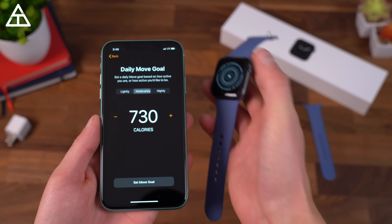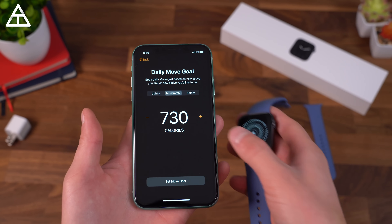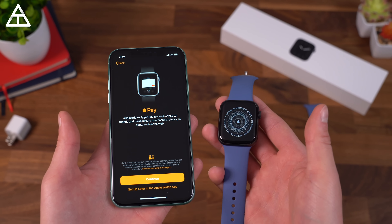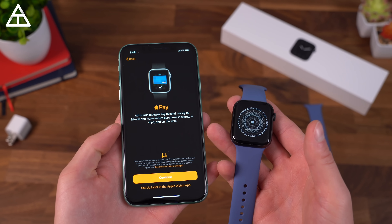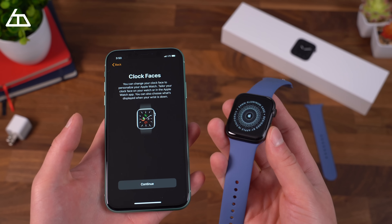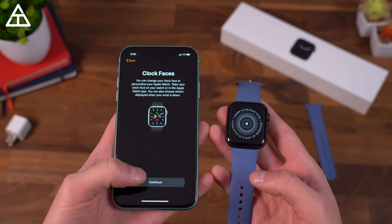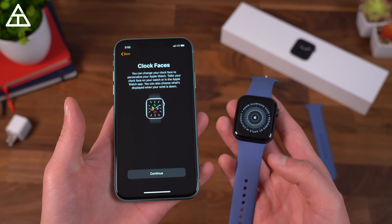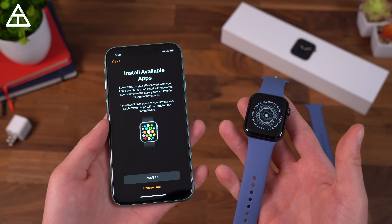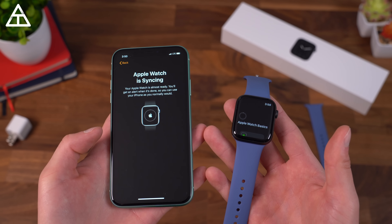After inputting that information, we can set a daily move goal — I'm going to go with moderate for now. I will change these throughout the two weeks to see what fits my lifestyle. Keep the Apple Watch up to date with automatic updates. You can also use Apple Pay, so you don't even need to take your phone out of your pocket. There's an Emergency SOS service — press and hold the side button to contact it. Clock faces you can change on the fly, which I really like. We're going to install all available applications, so let's let this Apple Watch sync up.